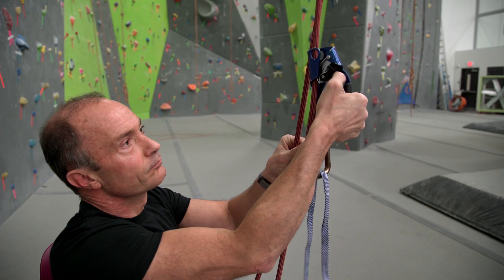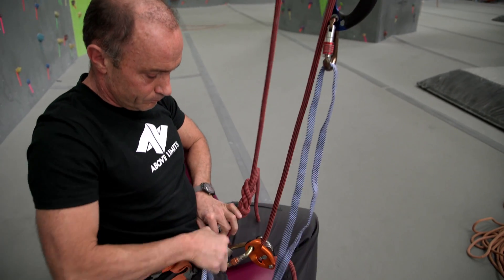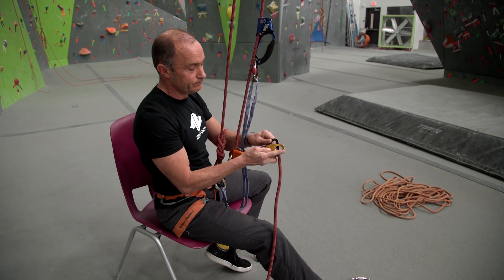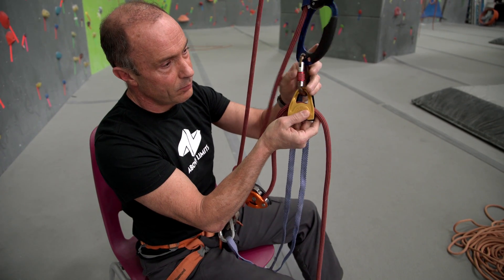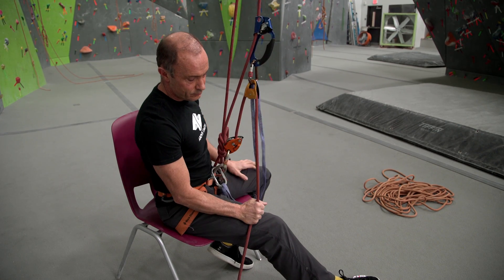Attach the ascender above the gris-gris and connect it to the harness using the leash and carabiner. Now run the gris-gris outgoing rope through the pulley and connect it to the bottom of the overhead ascender with a carabiner, and place the trailing end in your hand — ready.